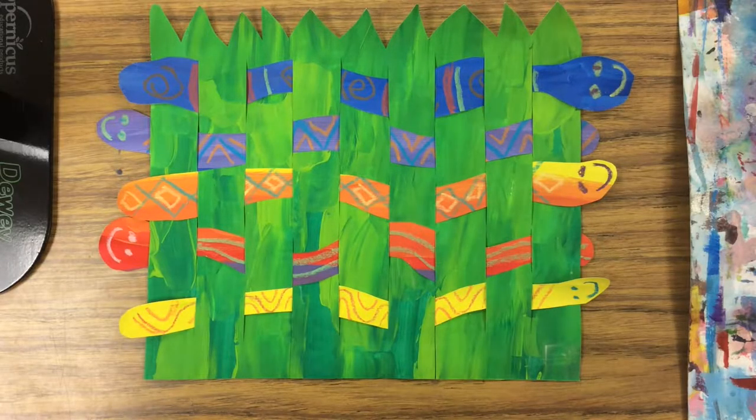Hi first grade friends! We are going to start our snakes in the grass paper weaving project by painting our two papers to get them ready for weaving next week.